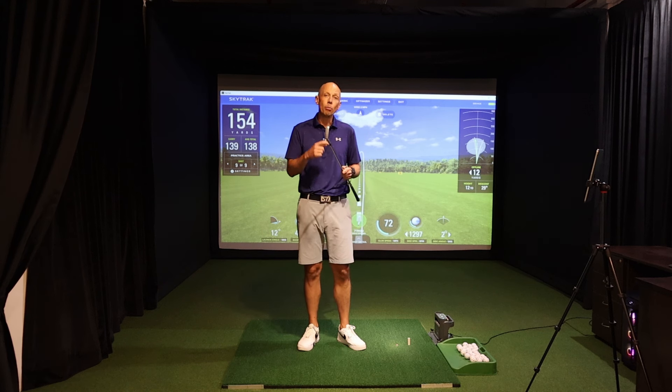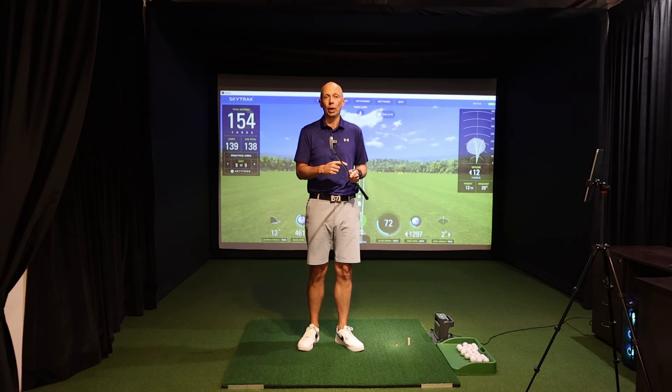Now you understand the importance of wrist angles in the swing and how you should be moving them. The next step is a plan of action — make sure you check out the description for further drills on the wrists that will help you unlock tour-level wrist action and ultimately allow you to realize your true golfing potential.